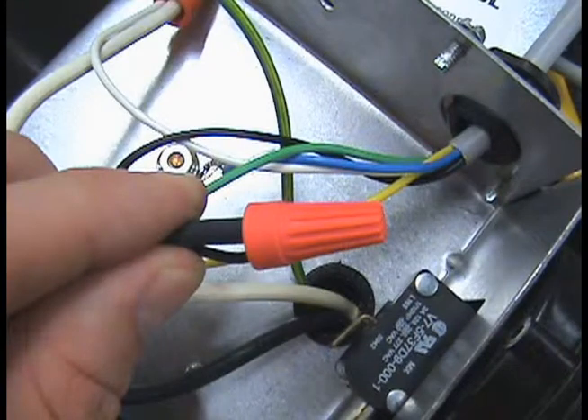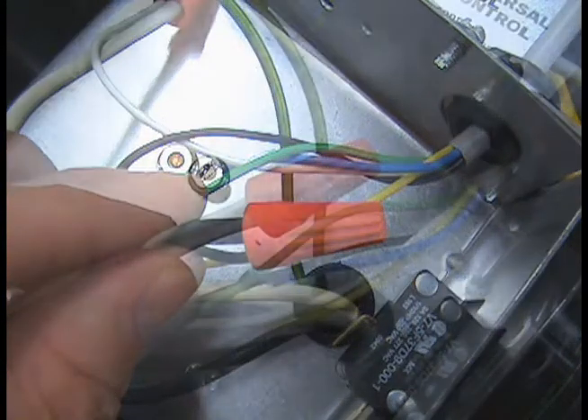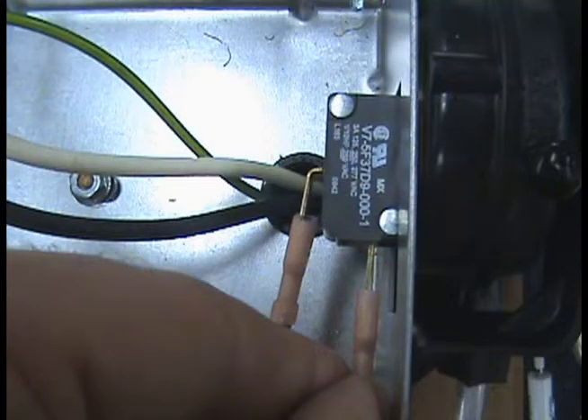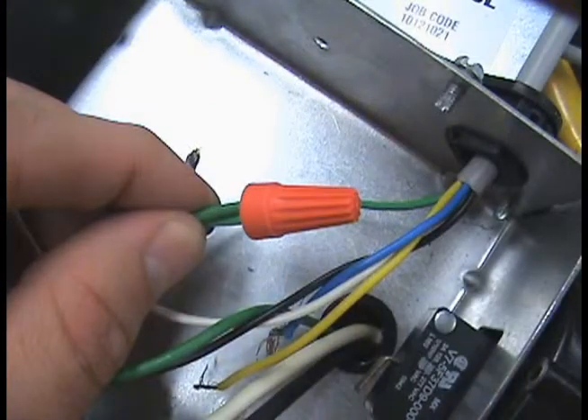The opposite end of the UC-1 WIP will connect to the venter. Connect the black and white leads to the venter motor leads. The blue and yellow should attach to the fan prover switch, and the green wire will connect to the venter ground.